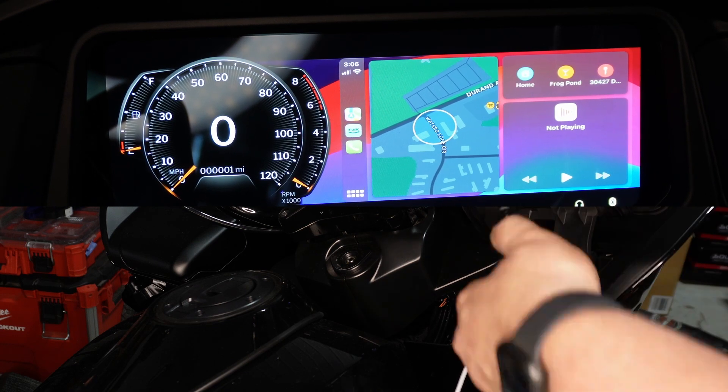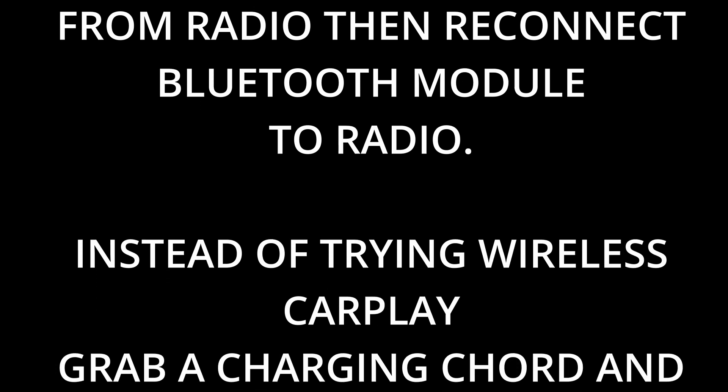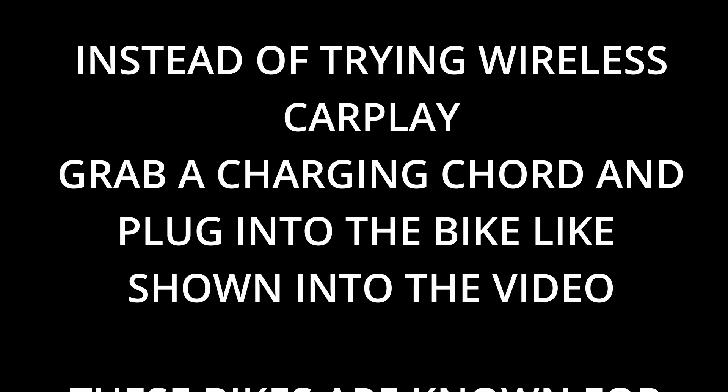A little bit of troubleshooting: if you're having problems getting Apple CarPlay to pop up after your system is connected with this device, try unpairing everything from the bike first, then Bluetooth to this module, and then plug your phone in using the USB. I found this to be the most effective way to make it work. If it doesn't work, you can reach me at the cell phone number — text me first.